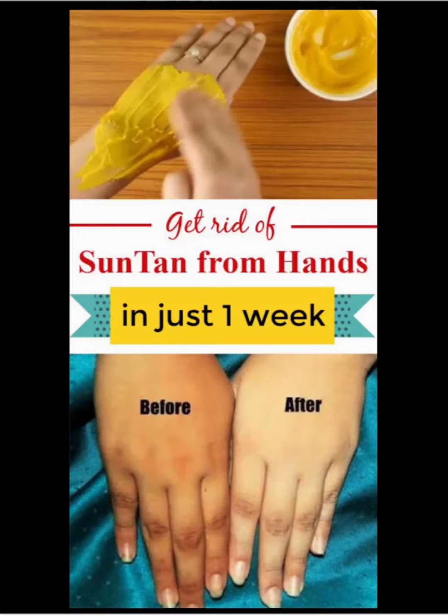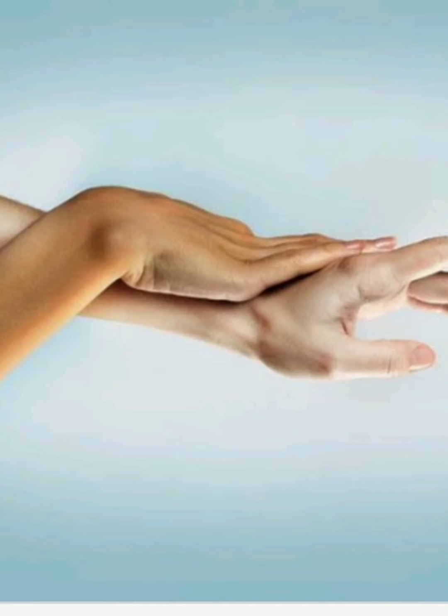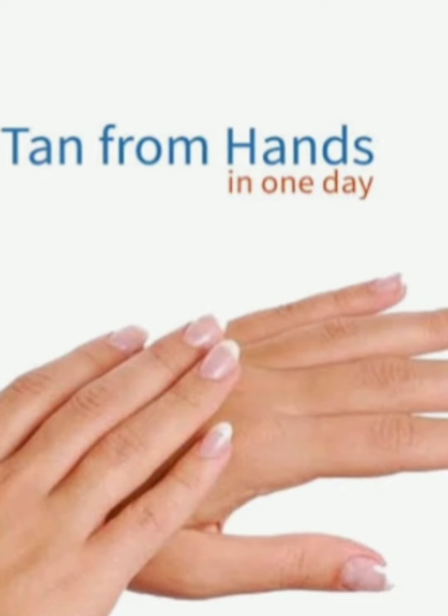Hey guys, welcome back to my channel! Today I will share with you how to remove your tan with natural ingredients. Aksar dhup me jane se hummari body pe sunburn pad jata hai, jis se hummari aadhi body poori body se different dikne lagti hai. Aaj main aapko bataayenge ke aap easily tan remove kaise kar sakti hain.